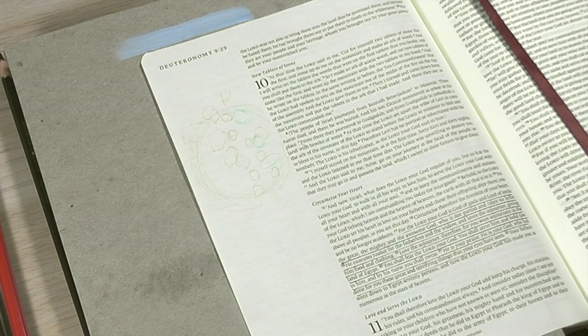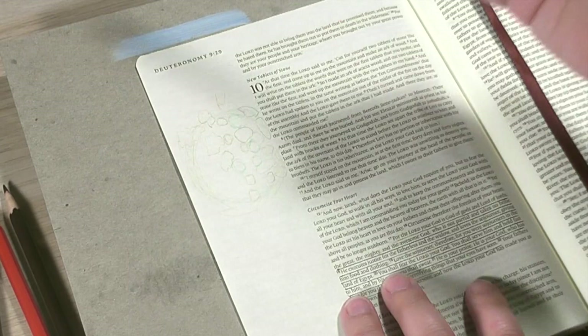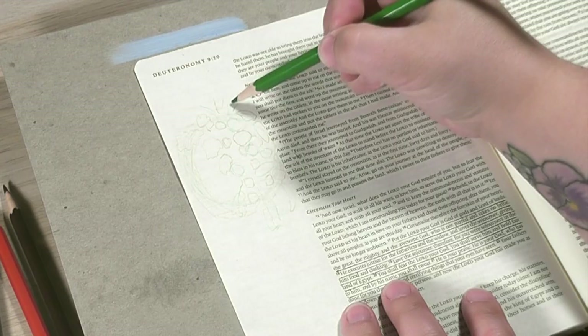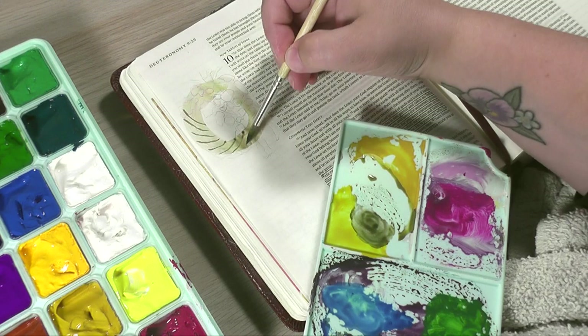Let me read to you out of Deuteronomy chapter 10 from the New Living Translation. Verses 17 through 19 say: 'For the Lord your God is the God of gods and Lord of lords. He is the great God, the mighty and awesome God, who shows no partiality and cannot be bribed. He ensures that orphans and widows receive justice. He shows love to the foreigners living among you and gives them food and clothing. So you too must show love to foreigners, for you yourselves were once foreigners in the land of Egypt.'